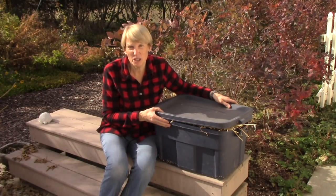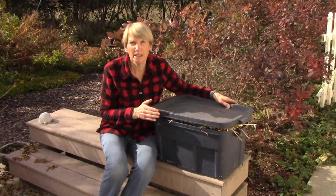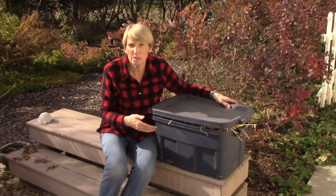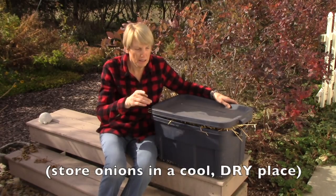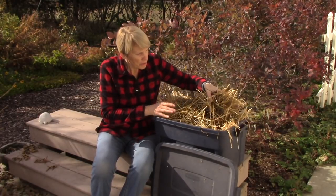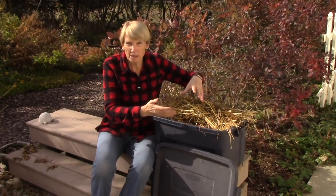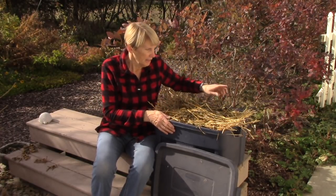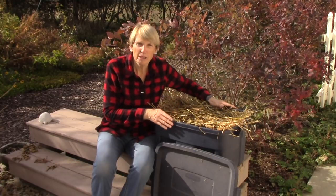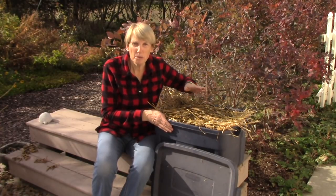Now while I'm on the subject of storing veggies, I wanted to show you how we store our root crops because we just did this the other day. It's a method that my husband figured out and it has worked really well for us. This is for root crops — things like potatoes, carrots, parsnips, turnips, rutabagas, and so on — not onions. What we do is we have these plastic bins and we lightly moisten some straw, then we do alternating layers of things like carrots and straw or potatoes and straw, and they keep beautifully. We keep these bins in our garage, which is insulated but not heated, so it's quite chilly during the winter months — and the root crops store just great.